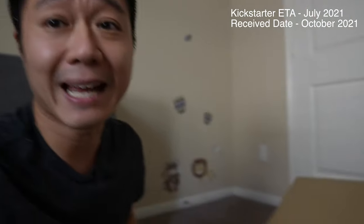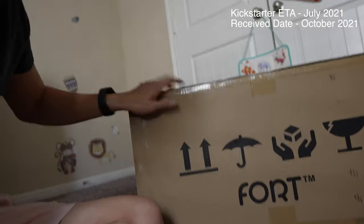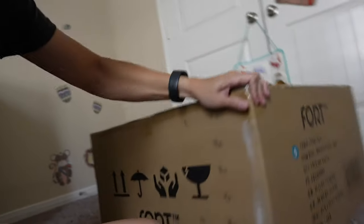Something has finally arrived after a very long wait — well past the Kickstarter promise date — and that is the Fort. Let's take a look. This thing is pretty heavy in the box.